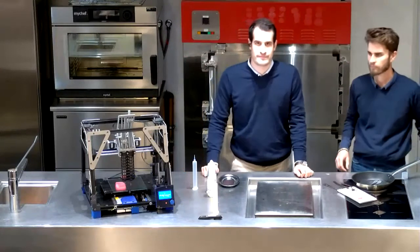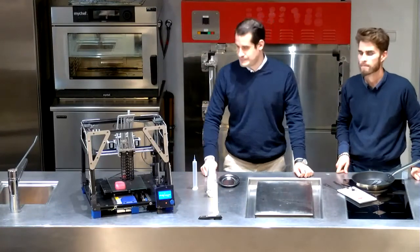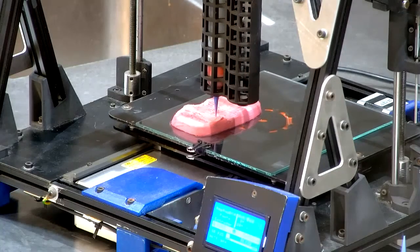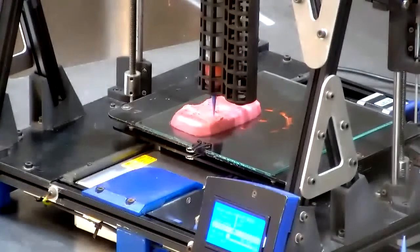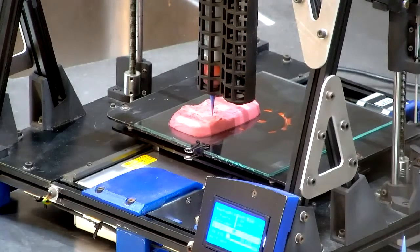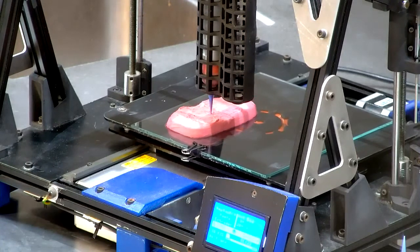Can you do a close-up of the printer? I can see the extruder — it looks like maybe there's one container. Are you extruding different materials to give the different elements — like more sinew, more fat — or is it one material you're printing at a time? Can you talk us through what you're printing there?